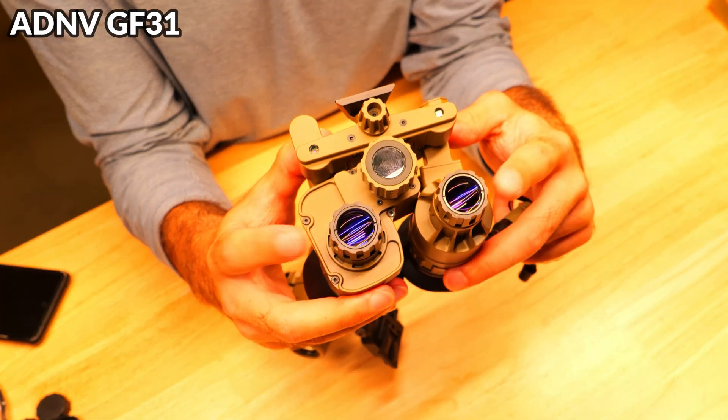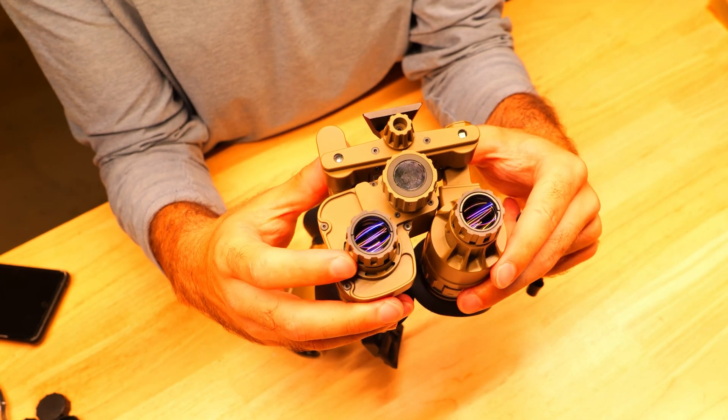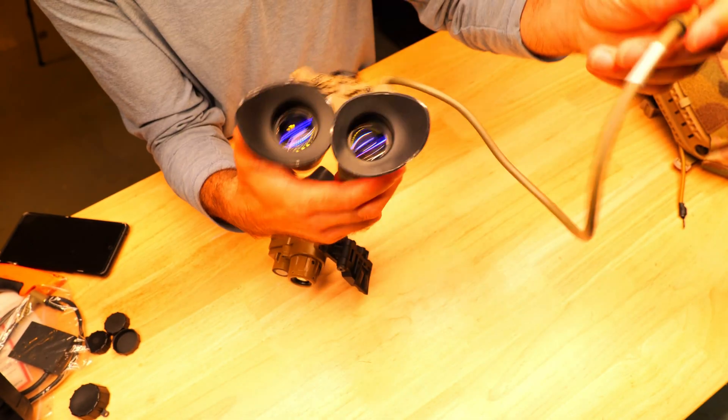The GF31 shares a lot of the same features including adjustable focus, a single thermal sensor, built-in IR, a few extra controls on top of the device, a connected power cable, and on the other side you've got your dual eyepieces.